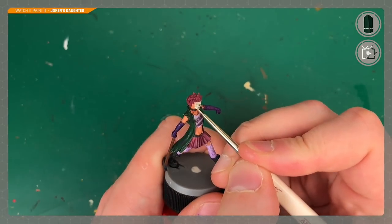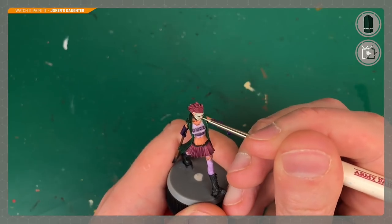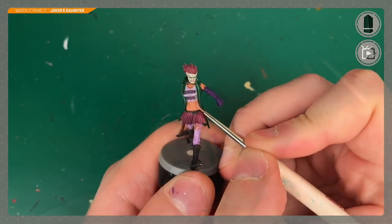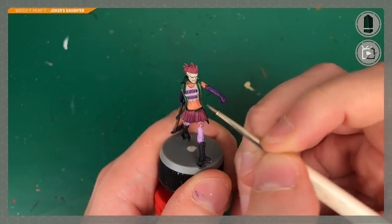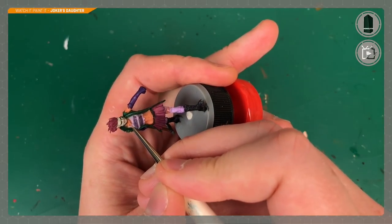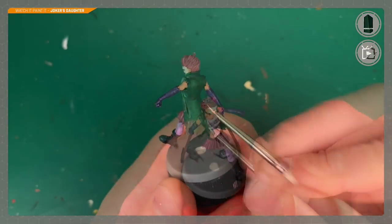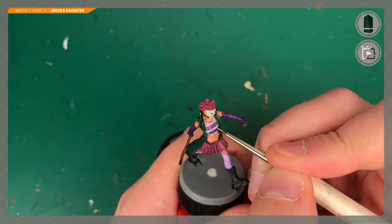I had to do the eyes off camera - no way I could do that with the camera in the way. That was white eyes with a splash of really pale blue for the irises and a bit of black for the pupils. Use your Insane Detail brush for that. On camera I started with the mask, doing some edge highlighting on her chin, cheekbones, and the bone where eyebrows would be, using the same Mummy Robes. Then highlighting Survivor Skin along all the raised definition - her midriff muscles, her collarbone, and her biceps.